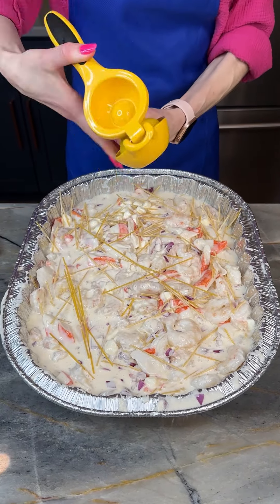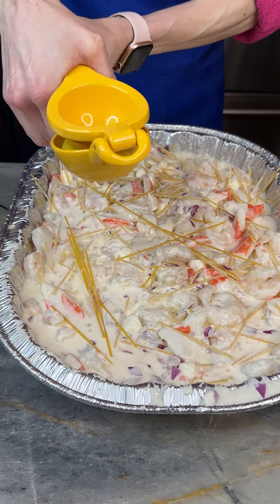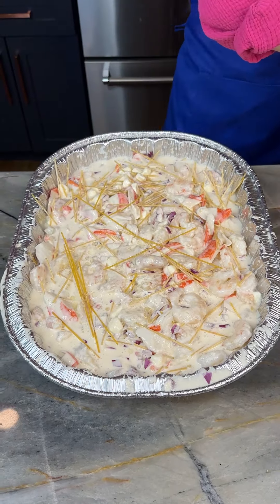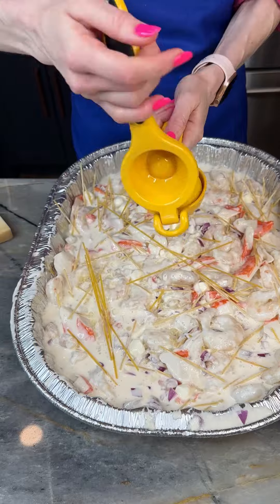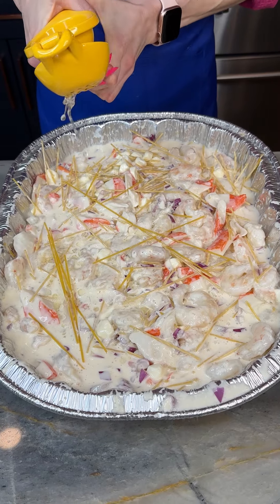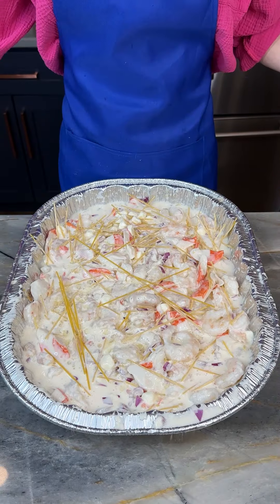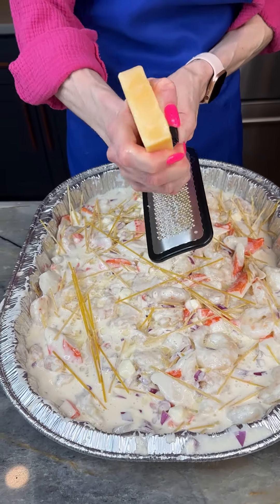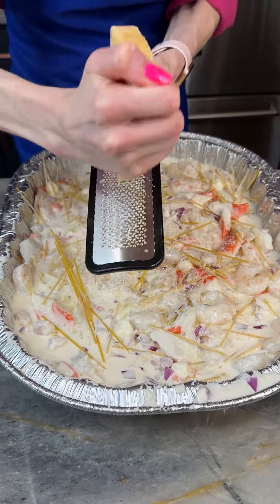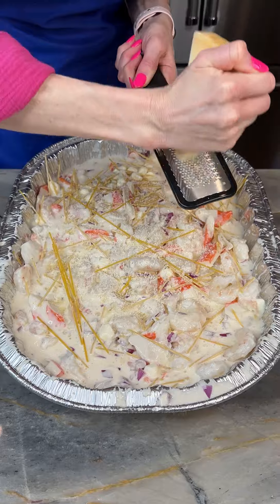Now I'm going to juice my lemon on top here — you've got to have lemon with seafood. That was not the juiciest lemon, but we're going to do the other half too. You can't have seafood Alfredo without parmesan — I've got a block of parmesan cheese here and I'm going to grate it right on top of my shrimp, crab, and pasta with the lemon and Alfredo.